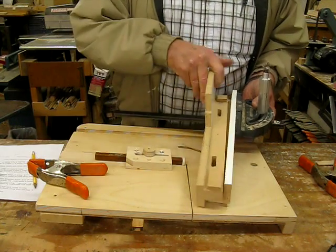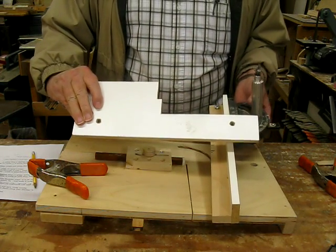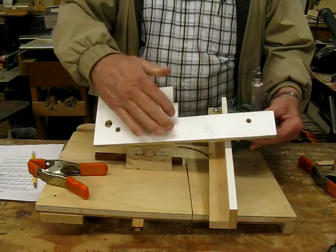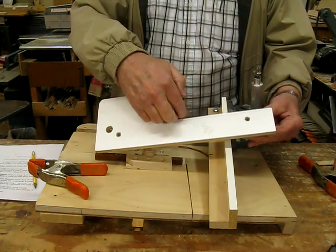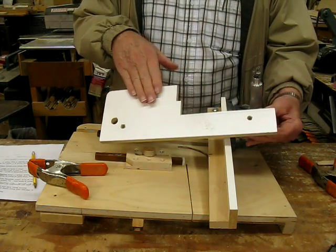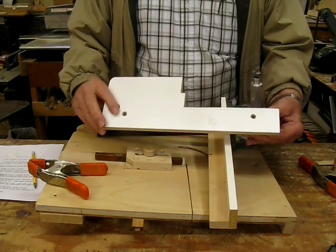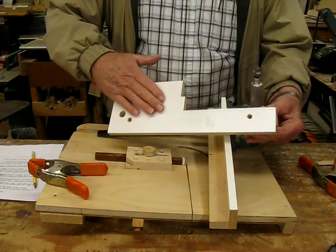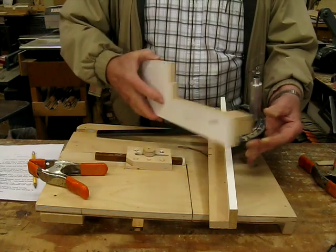Take the clamp off and you'll see that this is a removable fence, and this fence is for doing resaw work. Here's where the blade sets and the guide wheels on the blade, and I've got a high fence behind toward me on the bandsaw so that you can have a good stable point of reference for resawing. It works really good.